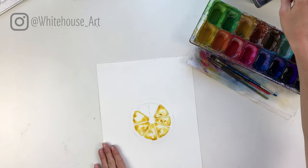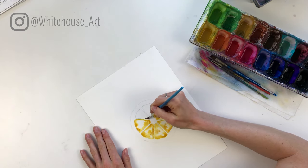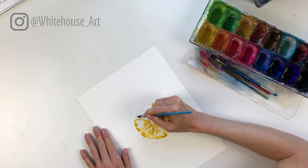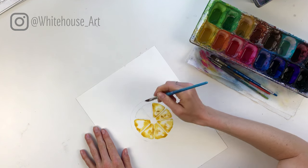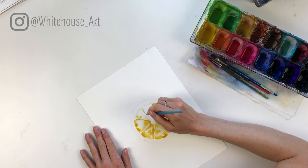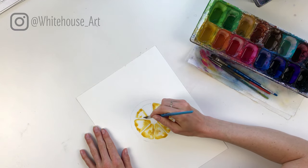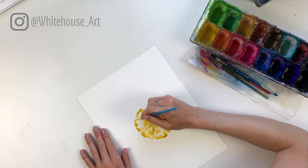The brighter the yellow you have for this, the better. I'm using a nickel azo yellow — it's quite a bright yellow, and there are some that are even brighter. Yellow ochre adds a nice touch, and almost every paint set comes with a yellow ochre.